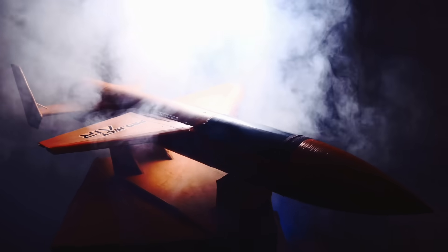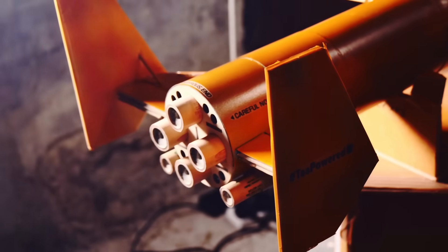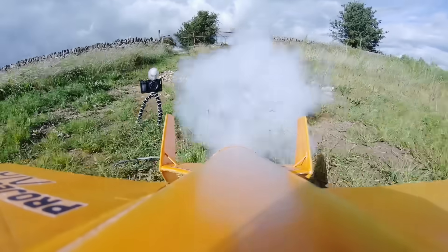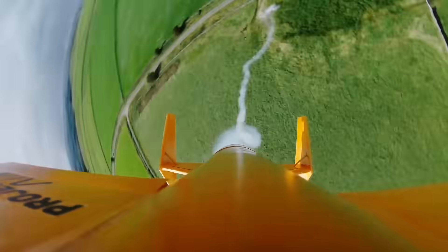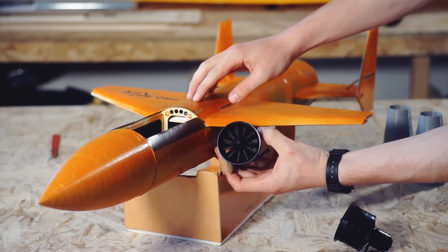A few weeks ago I made a video about building and testing my new rocket plane that is powered by solid rocket fuel engines and controlled using RC. It worked pretty well, so now it's time to kick it up a notch by adding an electric first stage to the aircraft so that we can air start the rocket engine.